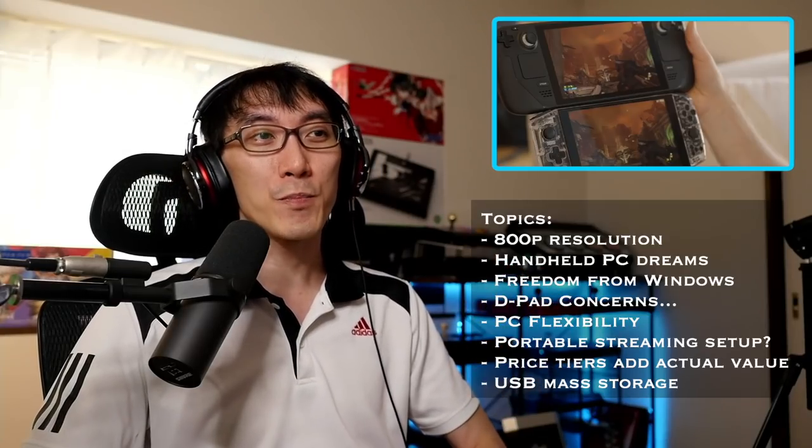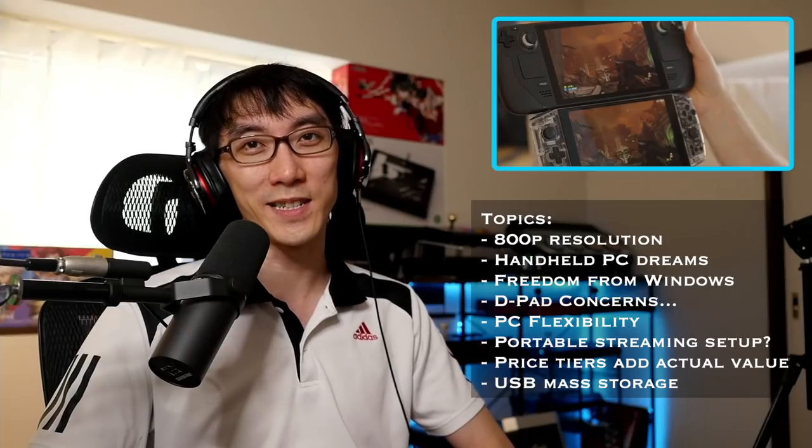I didn't personally get a chance to look at this hands-on, and even if I had, I probably wouldn't have flown out — not in the current climate anyway. What we did get was probably the best person they could have sent to Valve to get information about the Steam Deck. I'm not going to play the video for you, but I'm just going to be checking out parts of it.